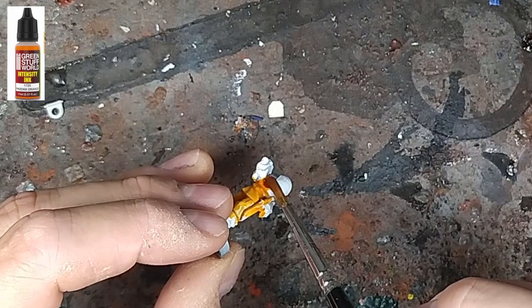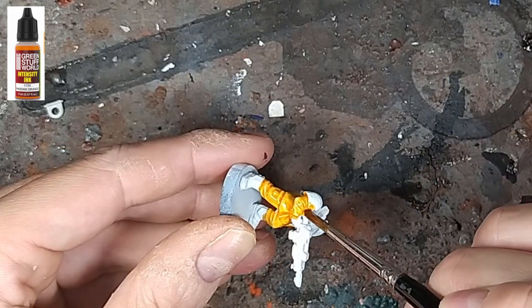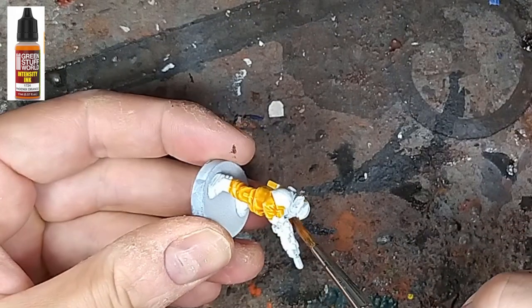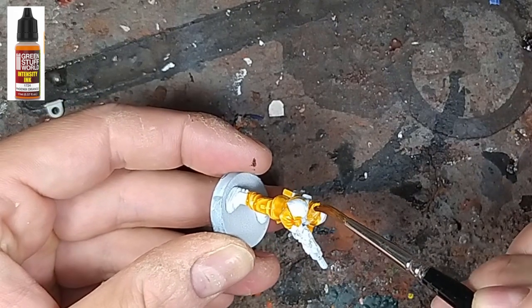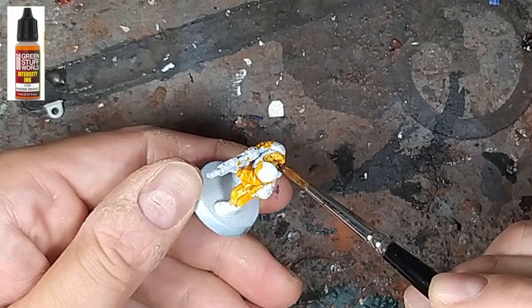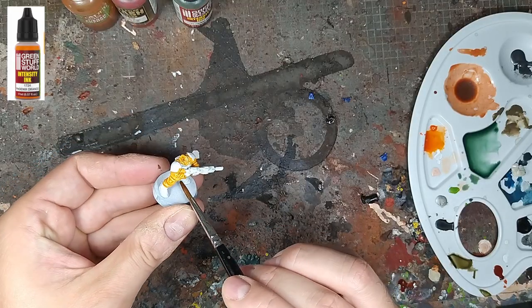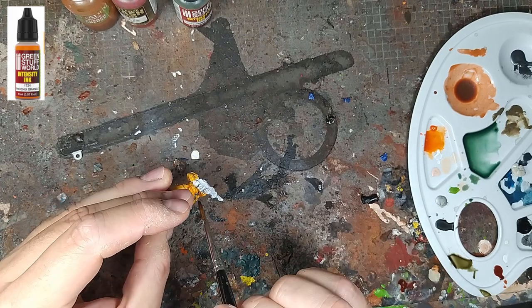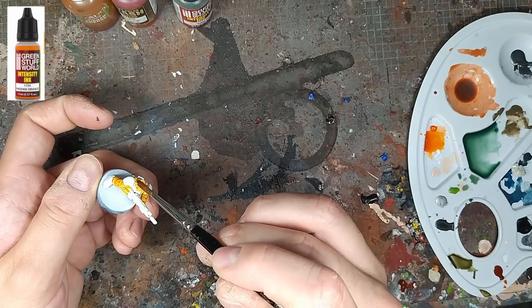Il s'agit vraiment de couvrir partout où on a du textile — la veste de combat, le pantalon et le col. Maintenant on a fini la première touche. Ça nous a pris 10 secondes ; pour 40 figurines ça nous fait 400 secondes, on est pas mal. Il s'agit de s'assurer qu'il ne manque pas d'orange quelque part. Une fois qu'on est bon, on passe à la figurine suivante.